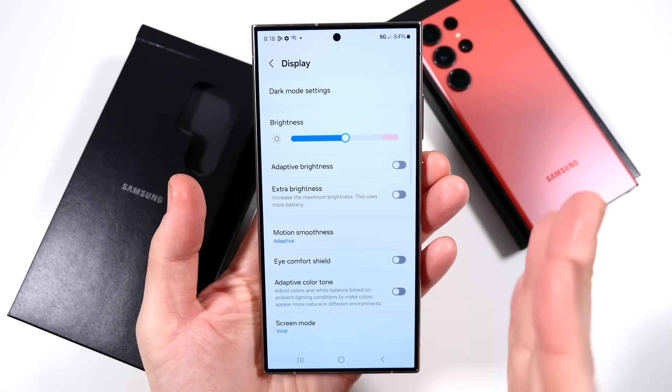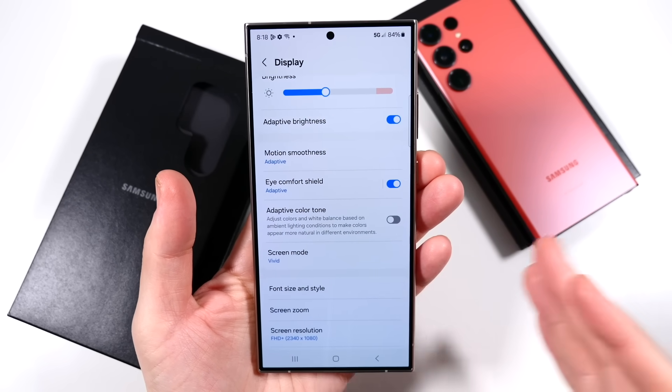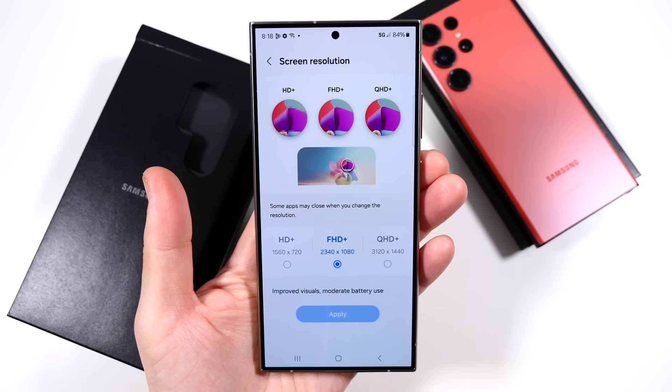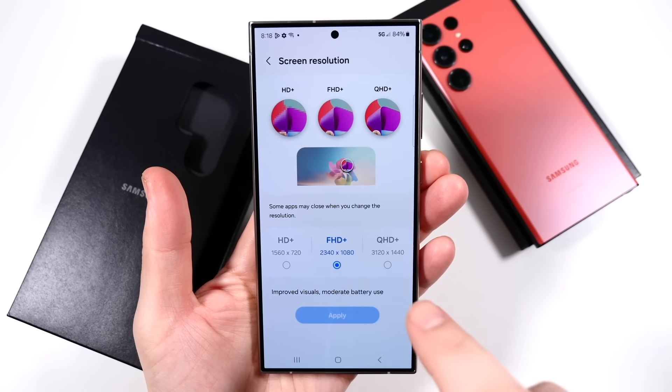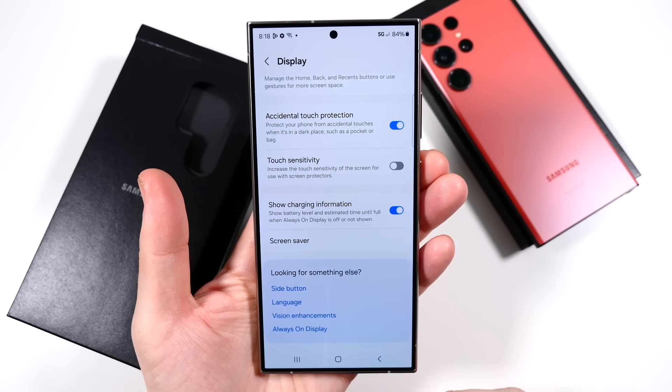Be careful with this at nighttime — this thing will sear your eyeballs, so you want adaptive brightness and eye comfort on at night. Also, it defaults to Full HD Plus out of the box for battery saving, so you'll want to turn on QHD Plus to improve that if you pick this one up.